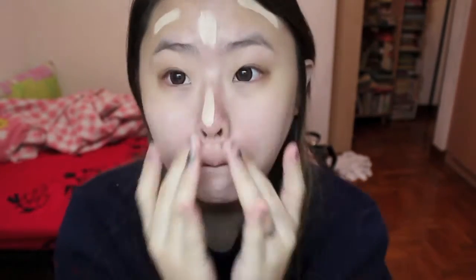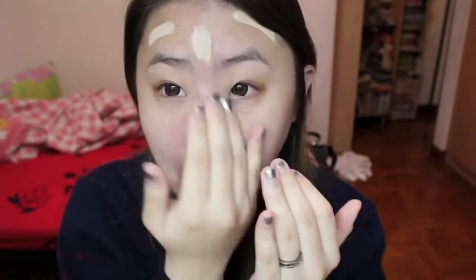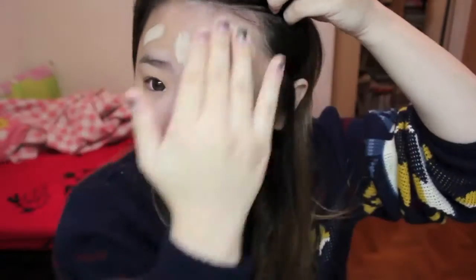After the first layer, you can see my complexion is pretty much evened out, except for this pimple over here which is a lump — that's why it's difficult to cover — and the scarring over here. Other than that, it's actually pretty much evened out.